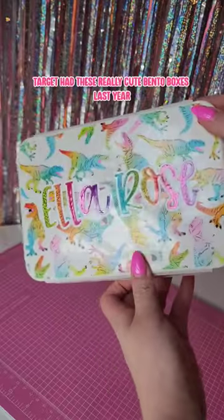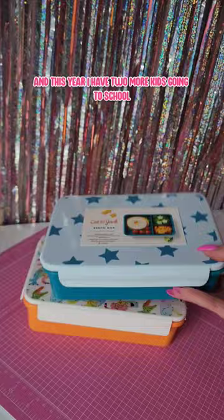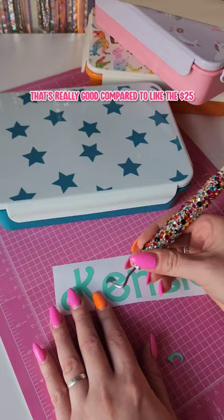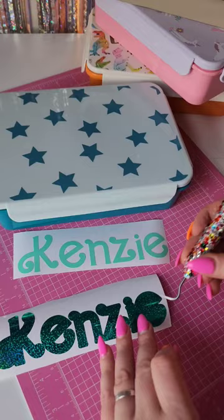Target had these really cute bento boxes last year, and this year I have two more kids going to school, so I had to get a few more. I now have four total. These are the three new styles of bento boxes that I saw, and they are only five dollars — which is really good compared to the twenty-five to thirty dollar bento boxes I was looking at on Amazon.